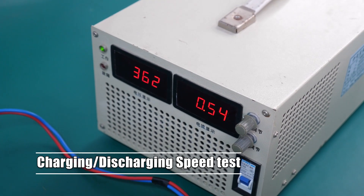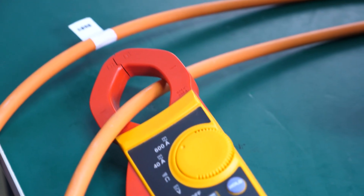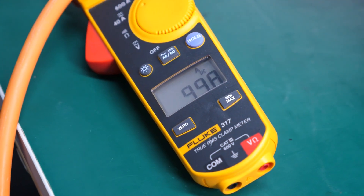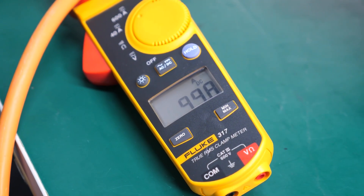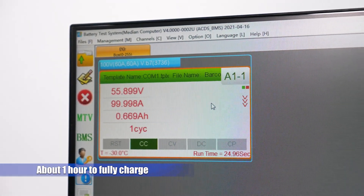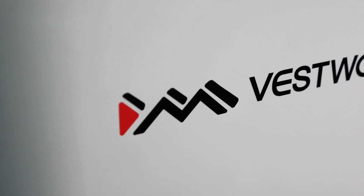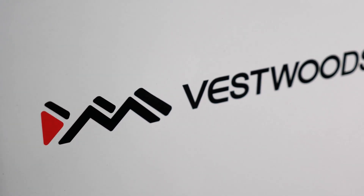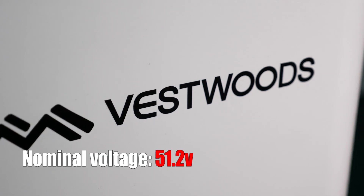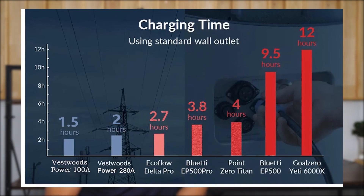The next test is the charging and discharging speed. We use the RePower, a professional battery test machine, to test that. As you can see, it reached almost 100A for charging, which means theoretically you could fully charge this 5.12kWh of capacity in just one hour, because the VESAWU battery backup we were testing came with 51.2V nominal voltage. That's fast compared to some of the big players on the market.